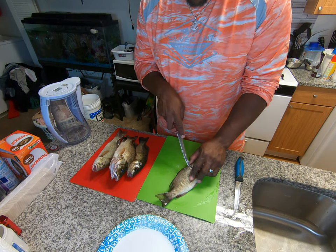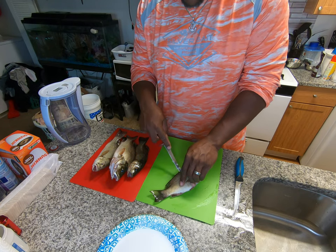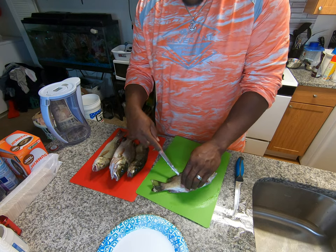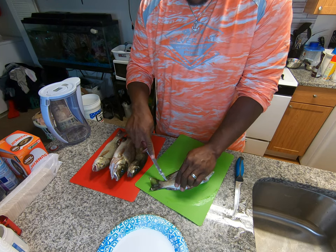Put it right underneath there, right on top of that spine. And I just take the tip of it and I follow that spine all the way down like this. Just follow it down. If you've got a good fillet knife, this will be very easy for you. I'll follow that bone all the way down until I get back to the tail.